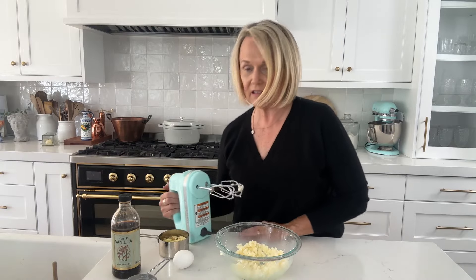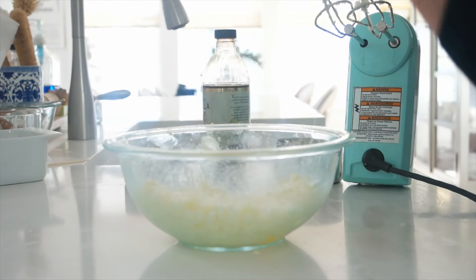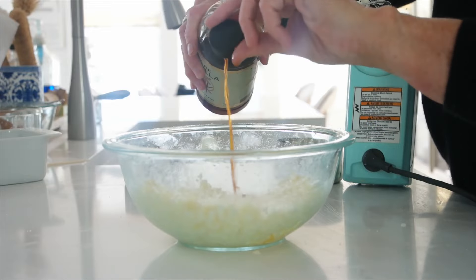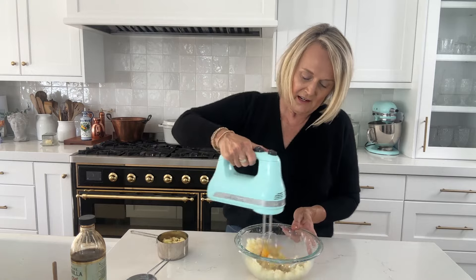After that's nice and combined and fluffy, we're going to add in one egg and a half teaspoon of vanilla extract. Then just take your mixer and mix that up.